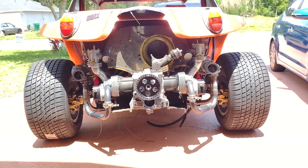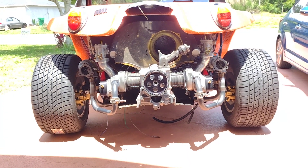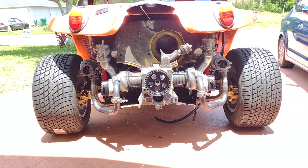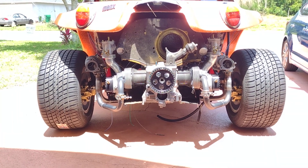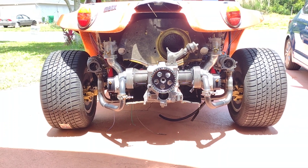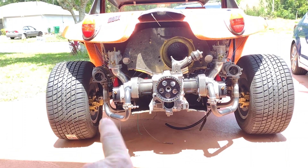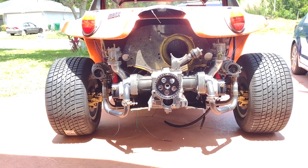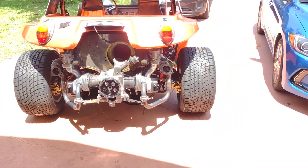They should be about level. The one on the passenger side is a little higher, to be honest. I may make a little jig and hold the glass packs at a certain level so when I weld it all on there they look level. It's coming out pretty good. I am going to coat the exhaust housings on the turbos with the same ceramic coating I'm going to do on the headers, so it all blends in together.